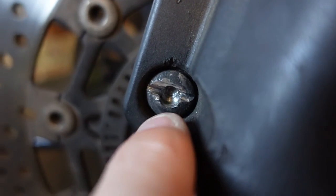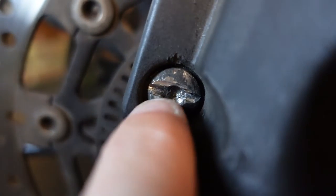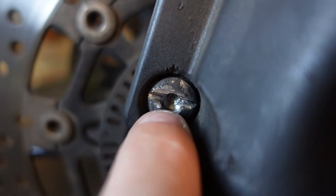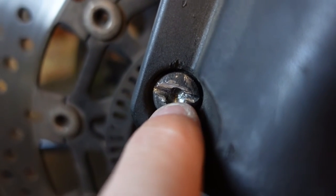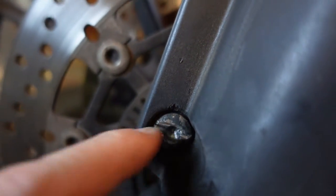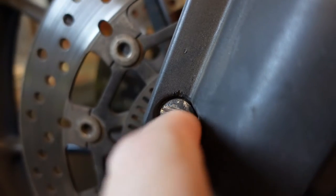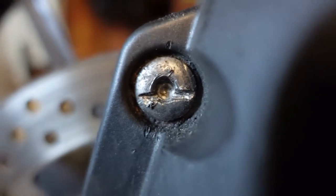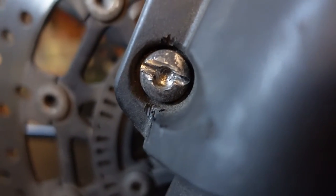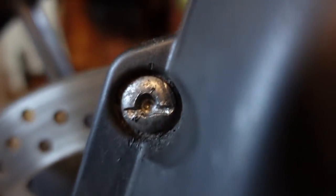In the end I had to pop to B&Q and get a tiny angle grinder head and a cutting disc for the Dremel, drill a ridge going straight through it, then tried using a flathead screwdriver to turn it — no good. So in the end I put the head of the flathead screwdriver on the edge of the ridge and tapped it out with a hammer, and eventually it just let go and turned. The struggles I have with stubborn nuts and bolts — unbelievable.